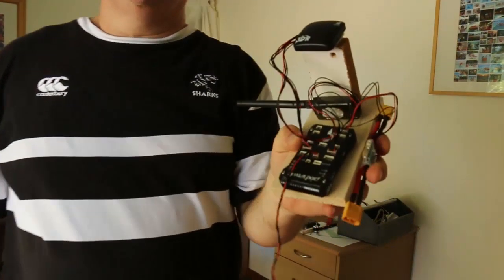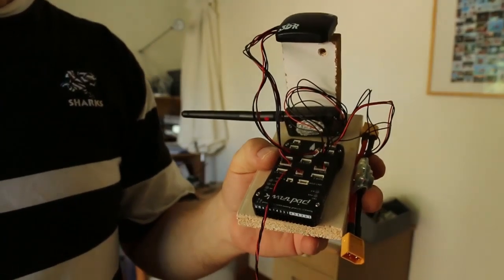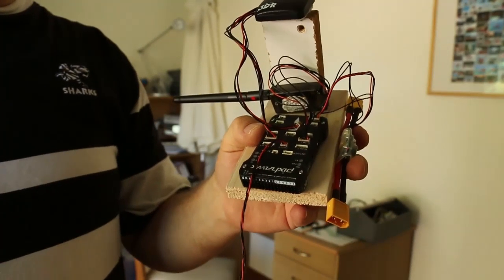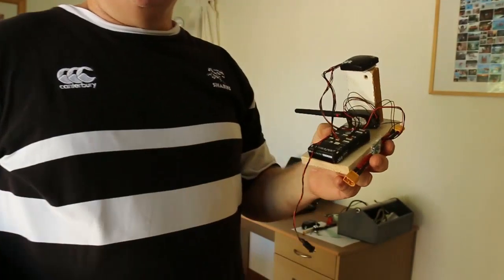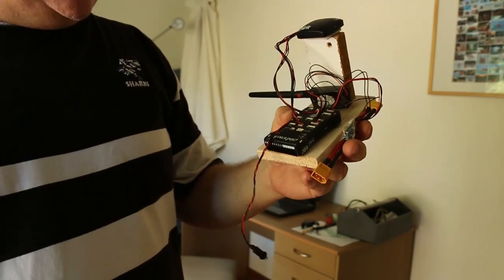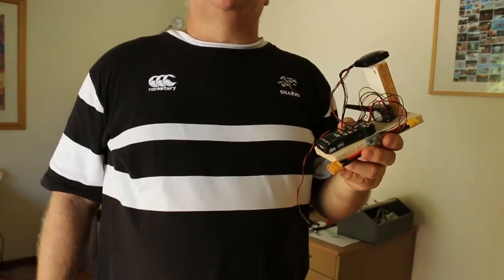Hi guys, it's Clive here. Now six weeks ago, beginning of February sometime there, my new Pixhawk arrived. I just put it on this board here so that I could hold all the components together so they don't fall apart. Obviously the day it arrived, the first thing I did was plug it into Mission Planner, connect it up, update the firmware, and it all worked a treat.